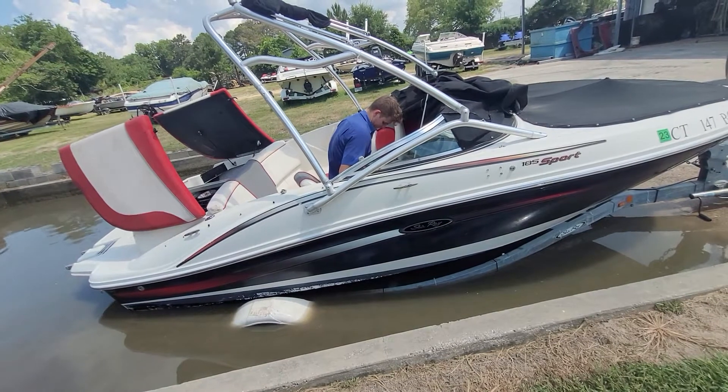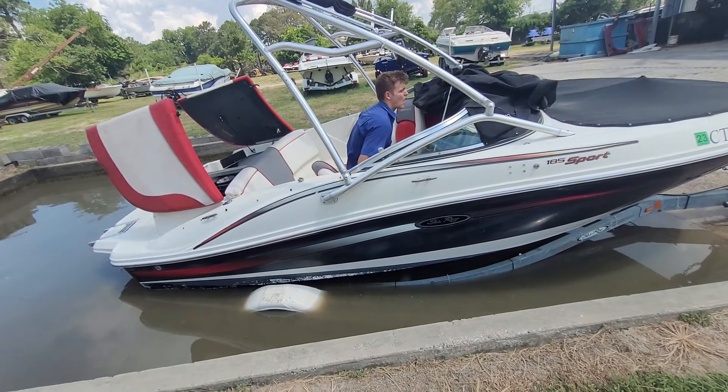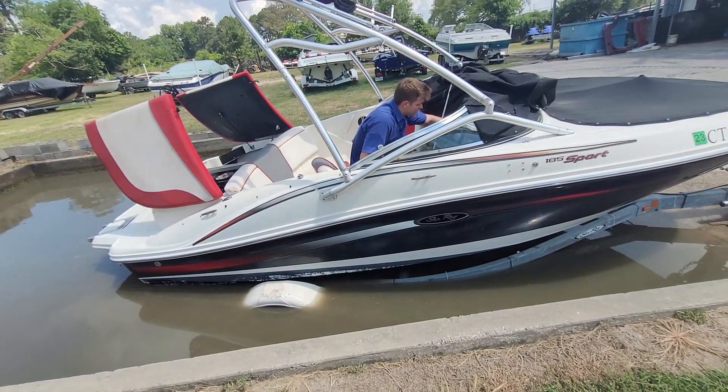So we pulled the carburetor off, ordered a good kit — a Sierra kit — acid dipped the carburetor all night long, cleaned it out, built it, and installed it this morning. Drained the gas tank, put five gallons of fresh gas in it, and this is its load test.